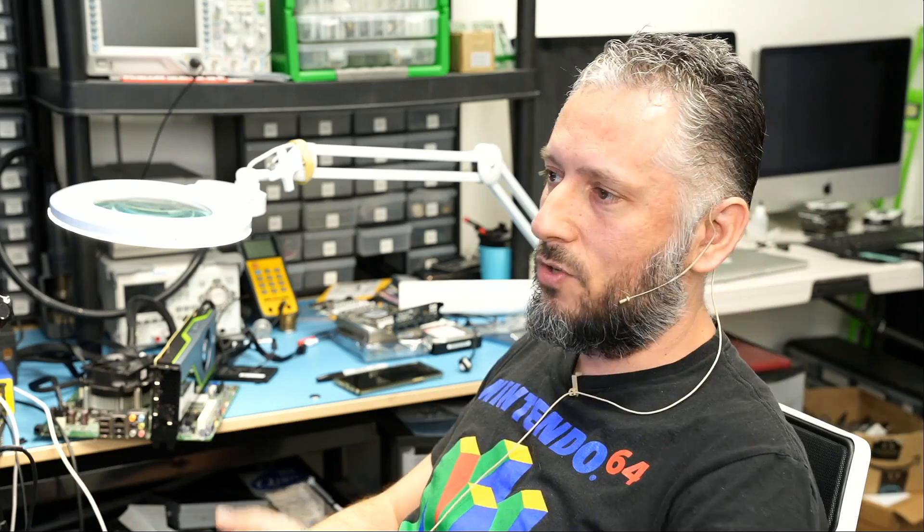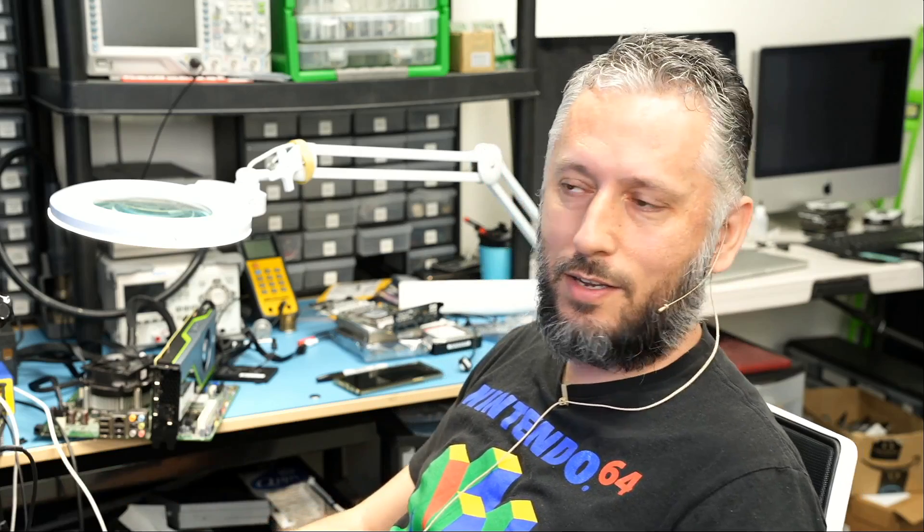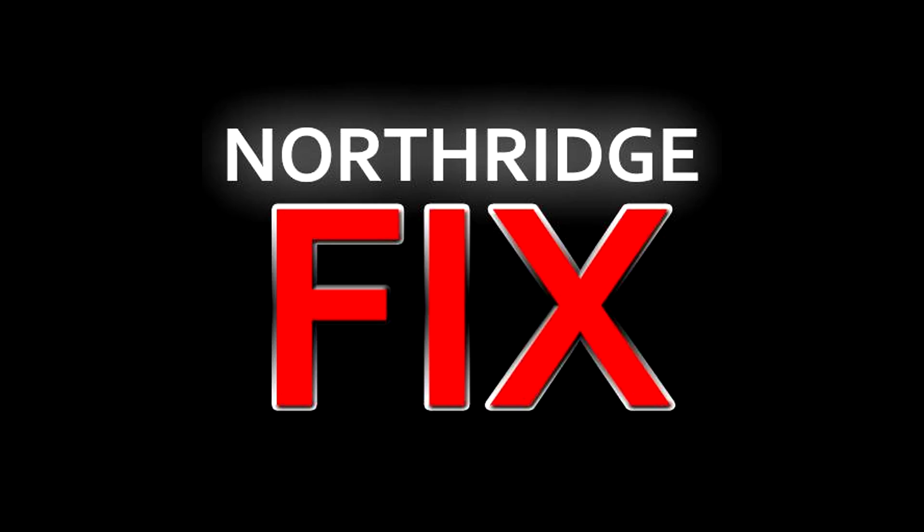I'll leave a link for PC World's video down below. Watch the video and let them know how you feel. Let me know what you think in the comments. Don't forget to like and subscribe, and we'll do something else in the next video. Thank you. Take care.